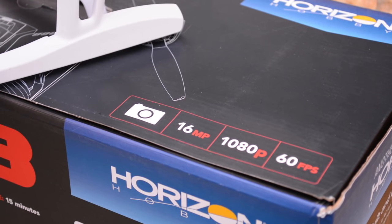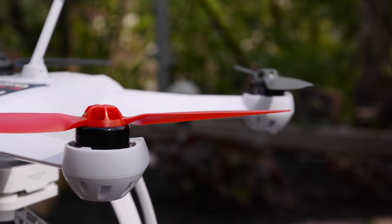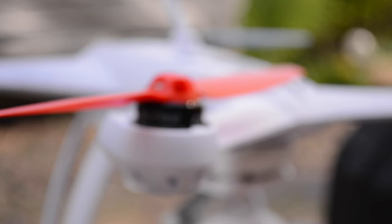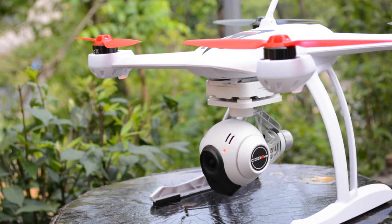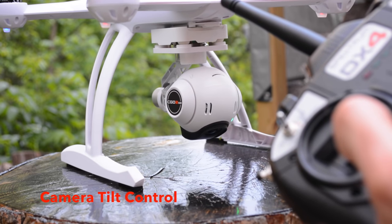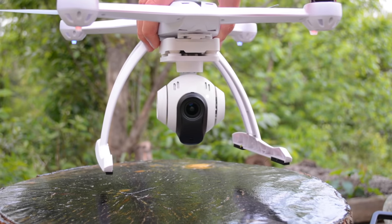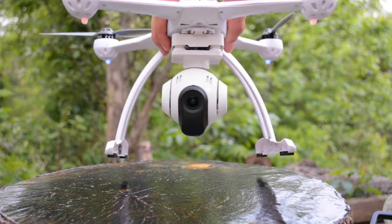The incredible camera and gimbal packs a 16 megapixel still image and 1080p 60 frames per second stabilized video. The gimbal mounts with shock absorbing rubber to the main body, which is flown by 4 brushless outrunner motors. Check out this tilt control possible with the stock radio for 5 seconds at a time in flight and unlimited control on the ground. The gimbal totally eliminates pitch and roll of the aircraft in flight and is programmed with padded yaw correction for the smoothest panning.